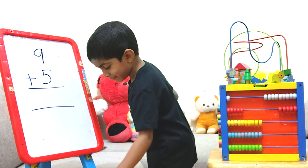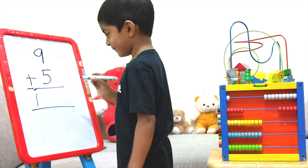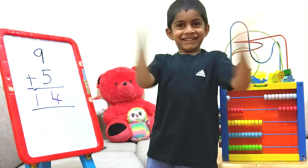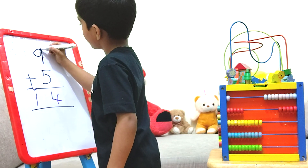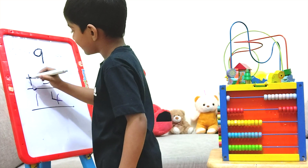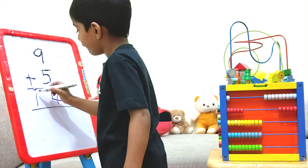Let's try the answer. Don't take this, okay? We found the answer. 9 plus 5, it's 14.